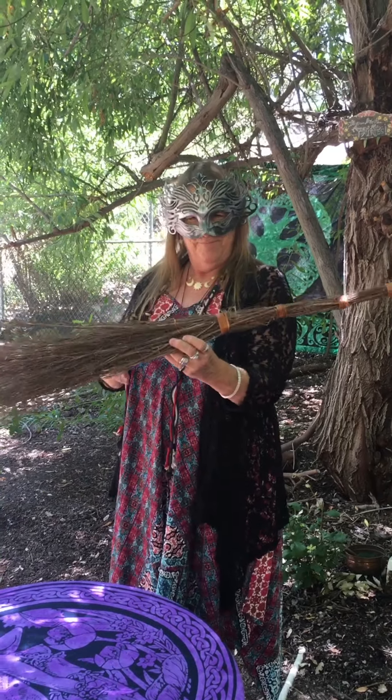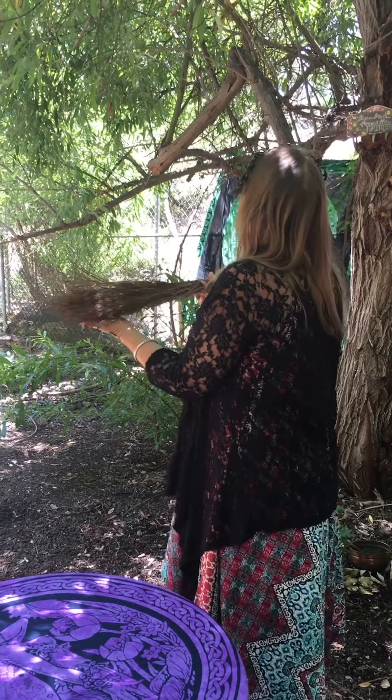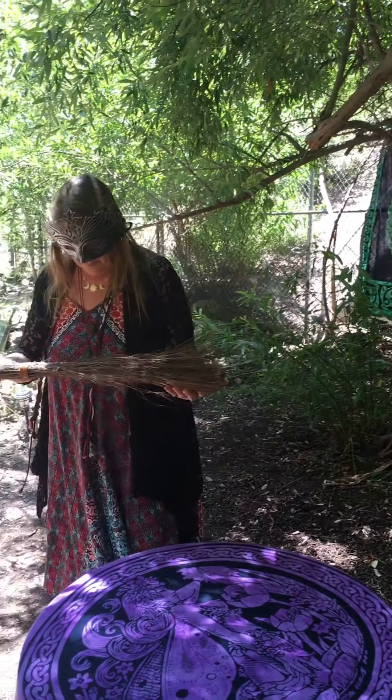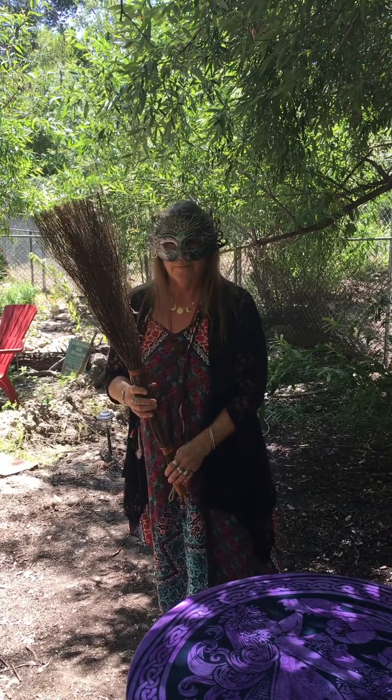Merry meet! And here we are at the Oak and Willow Circle at the Magical Cottage. Our lovely High Priestess is going to be showing you how to clear a space.